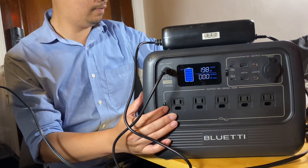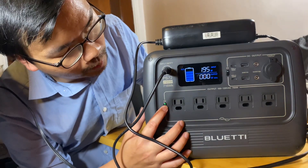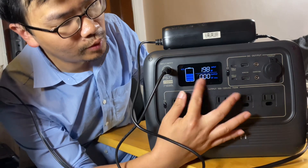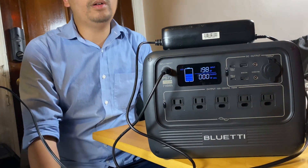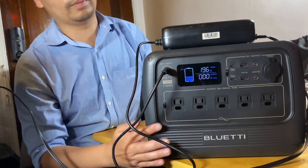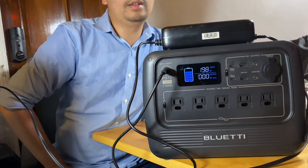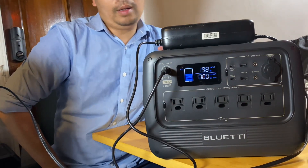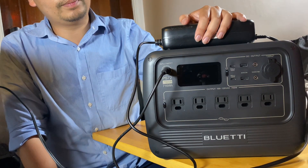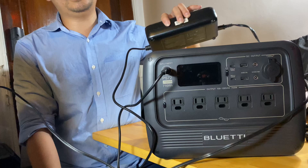Turn AC off by long pressing and that will be off. The PS72 uses the same screen as the EB70 — it only shows 5 bars, which is a downside. I hope they put in a newer screen like the one the EV3A has, but I guess they kept the older screen to lower the cost. This unit right now is on sale for less than 50 cents per watt-hour, which is really good.